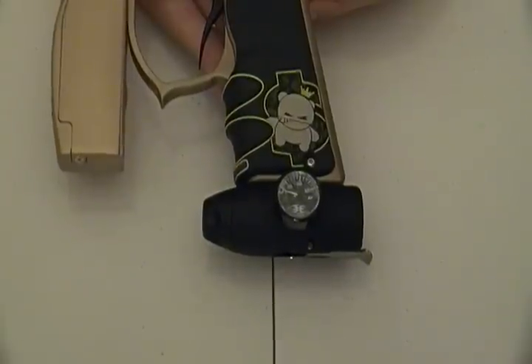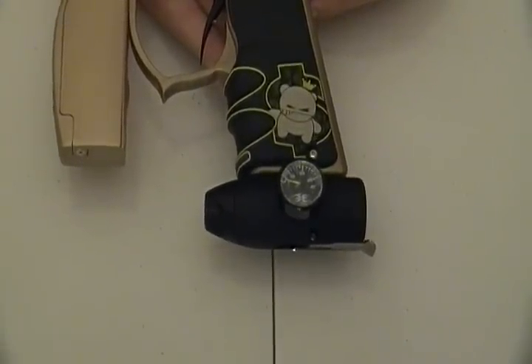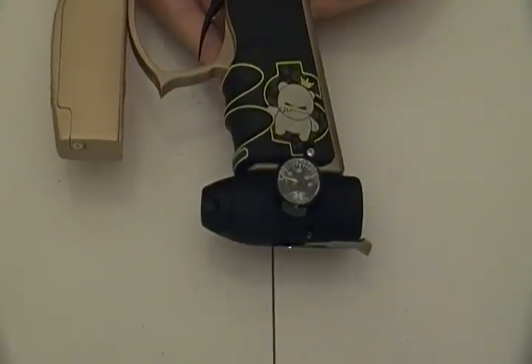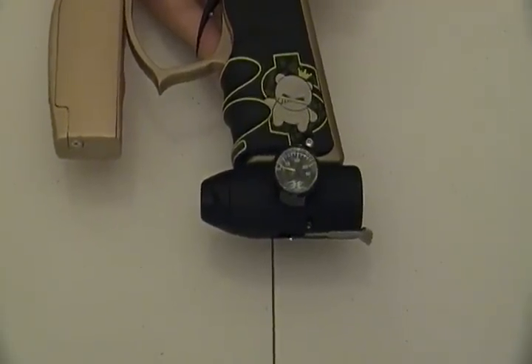I would give this ASA a 10 out of 10 — just an excellent job. I personally love it. I'm hopefully going to be buying one for my other Mini if I don't sell it. Seriously, this is my favorite thing.